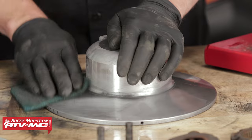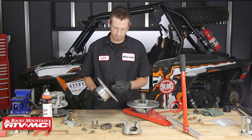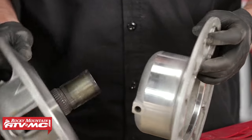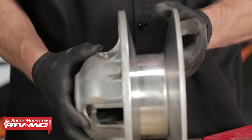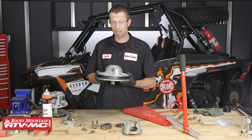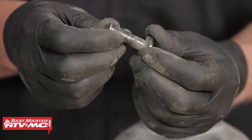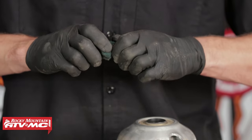Next, we can begin servicing the other half of the sheave. Now we can take the two halves and assemble them. We want to look at the yellow marks that we made earlier to index the clutch and line those up as we place these two together. So we'll place the movable sheave onto the fixed sheave. Now we can take our roller pins, clean them up with a little bit of Scotch-Brite, and then install the new roller bushings.